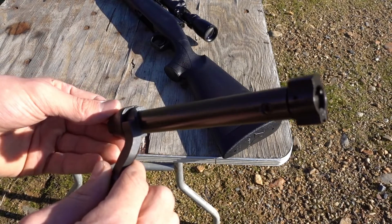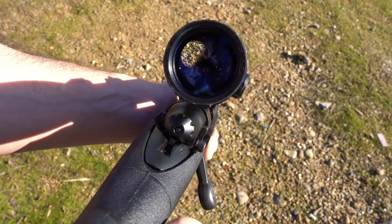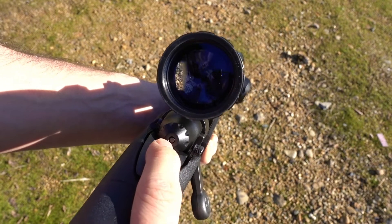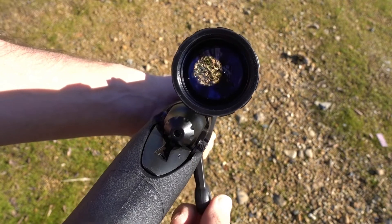The bolt on this actually seems a lot smaller than on my Mauser rifles, which is what I'm used to. Another pretty cool feature of this rifle is right here on the back of the bolt — it tells you if the bolt is cocked or not. If this thing is sticking out like that, that means it's cocked. When it's not sticking out, it's not cocked.